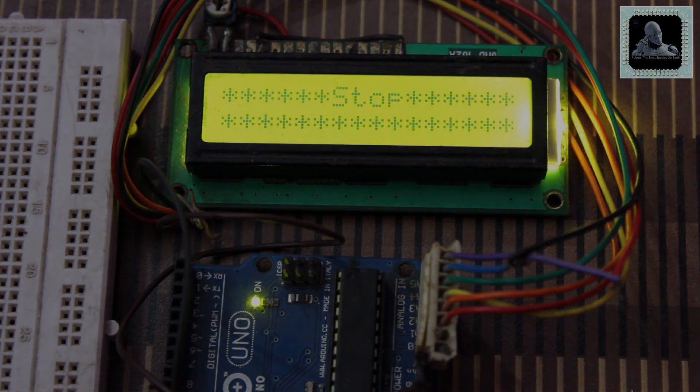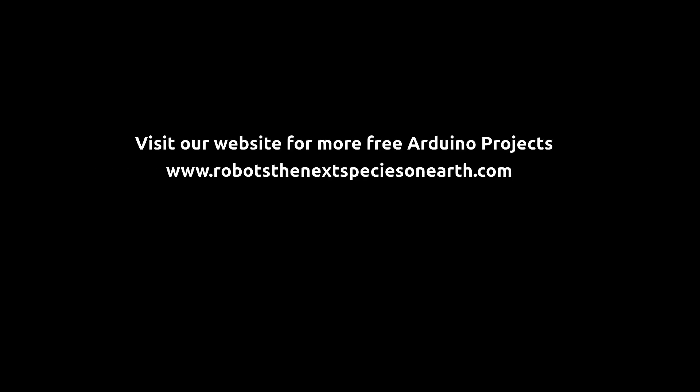This concludes the project. Visit the link given in the description below to know more about this project. Please visit our website for more free Arduino projects. Thanks.